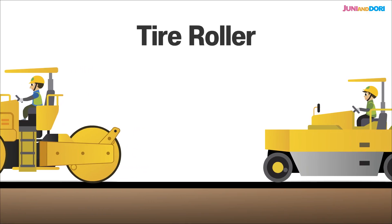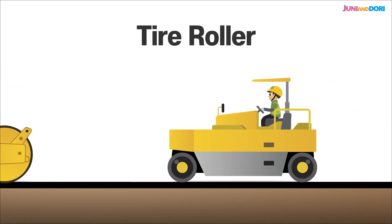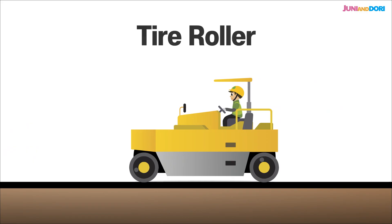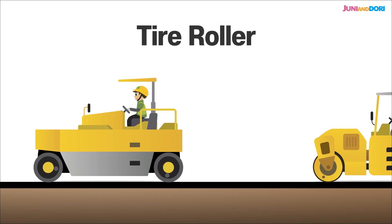The tire roller has rubber tires all over, front and back. It's not as heavy duty, but it smooths out the Ascon really evenly and compacts it a second time, making the road denser and better quality overall.